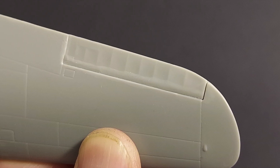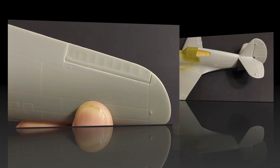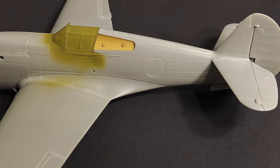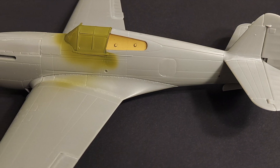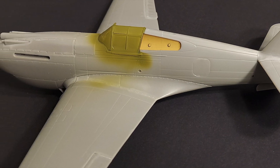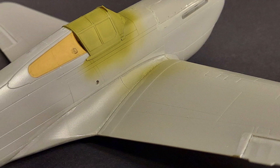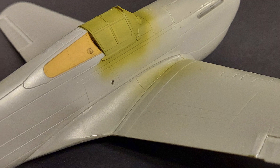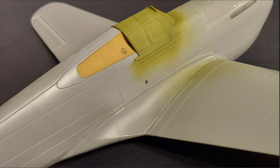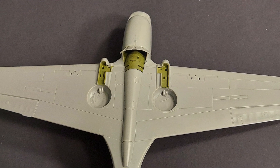Is the Airfix Tomahawk II / P40B kit the best early P40 in 1/48 scale? I'm going to give this one a qualified yes, and the reason it's qualified is there is significant room for improvement. The surface detailing is very sparse — there's almost no rivet detail, what is there is somewhat heavy-handed, the panel lines are a little bit deep and not really crisp, and in some places they fade out. The fit of the nose is really not great. It's currently the best there is, but there's definitely room for improvement, and even Trumpeter's P40, while it has some inaccuracies, is going to be an easier build.